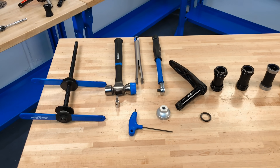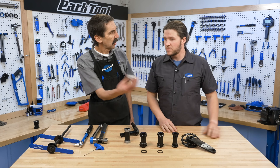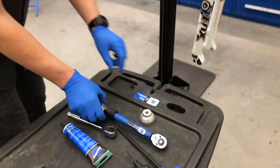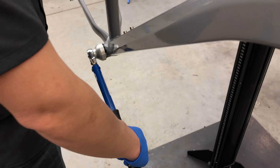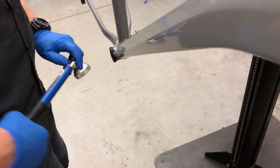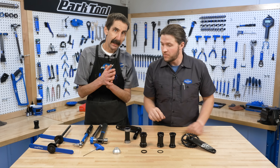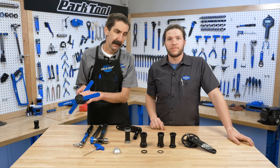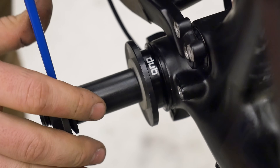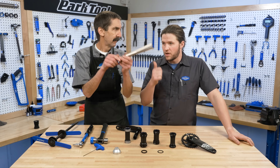Let's chat about some tools that are compatible with Dubb, starting with installation. The BBT-79 is a 12-spline tool that interfaces with the BSA bottom bracket from SRAM — threaded bottom brackets. That'll thread it in and thread it out. Sometimes you gotta press them in, and we have a press for that. These are basically sideways headsets, so we're going in and out.